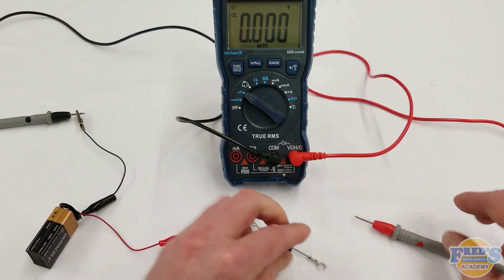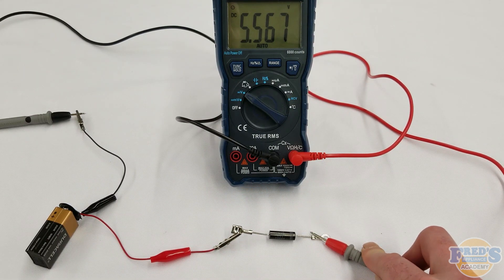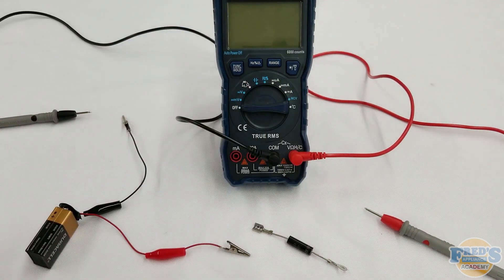If you find that there is no voltage flowing in either direction, that would indicate that your diode is open, meaning no current can flow at all. An easy way to identify the cathode side of the diode is that it is always the side with a little eyelet that attaches to the cabinet of the microwave, meaning the opposite side must be the anode side.